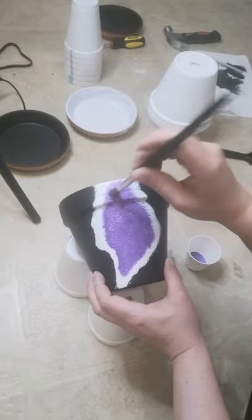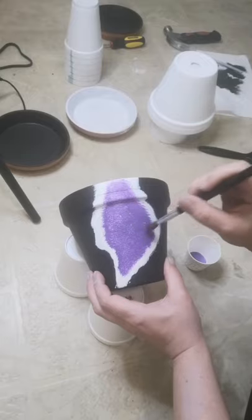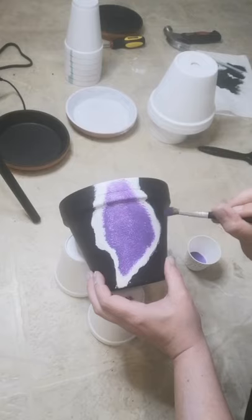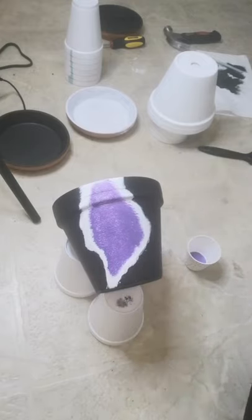Personally, I like to have a little bit of a thicker white line and then gradually bringing in that color. That's just personal preference — you can do it however you want.